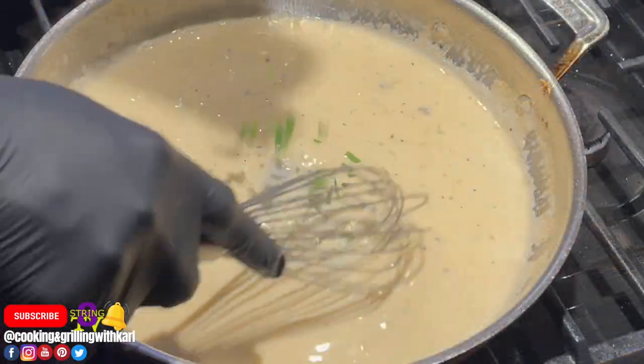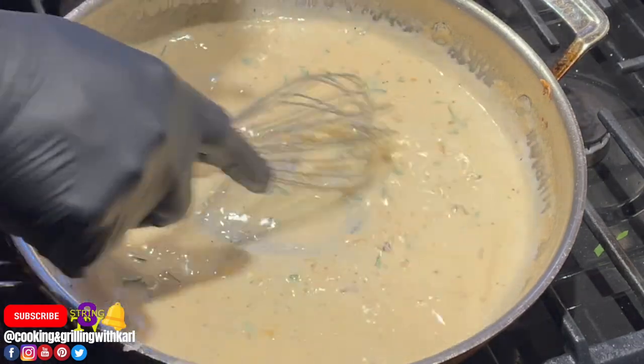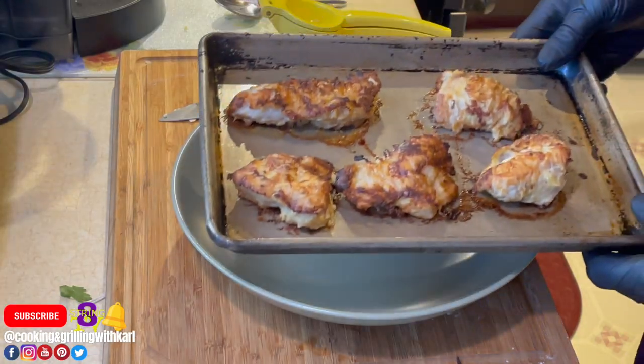When you're stirring in your butter, you want to lower the heat so the butter doesn't break or separate from the liquid. I also went in with a little bit of fresh parsley.